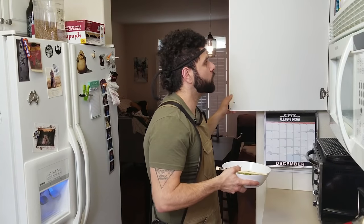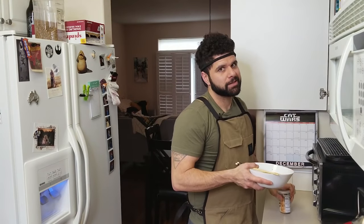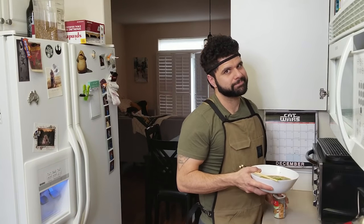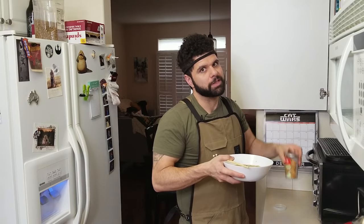My name is Chef PK here on Foodie Friday. Get subscribed, and remember — keep playing with your food. I'm about to put some furikake on this, the kimchi kind. It's probably a lot.